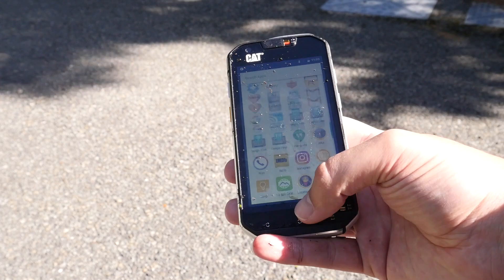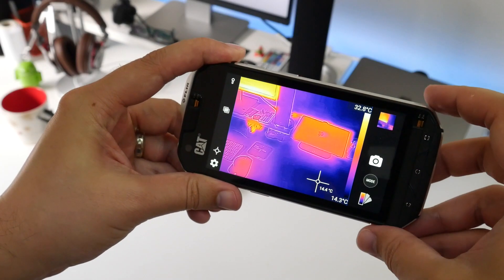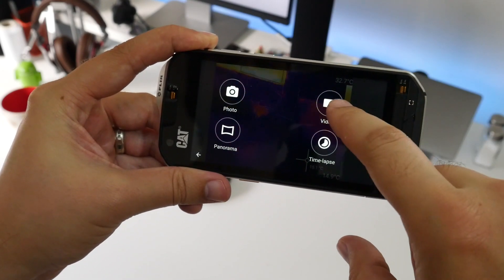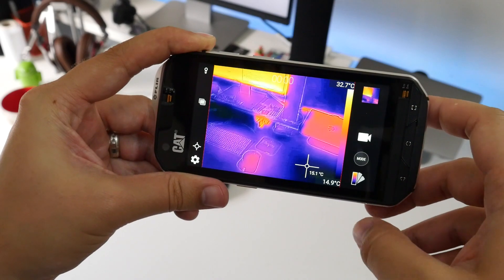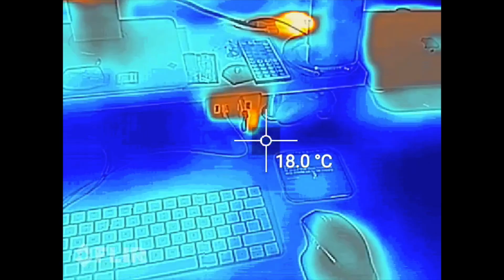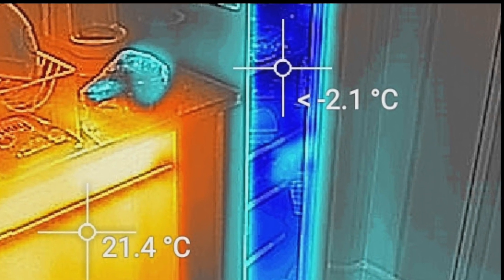But that's not even the best trick. The phone has a built-in thermal imaging sensor to measure temperature. You can take photos and video using the camera and thermal sensor, and it automatically tells you the lowest and highest temperatures in the shot. If you want, you can add a single point to track temperature at a specific point, or even add multiple points to measure multiple areas on the same screen.